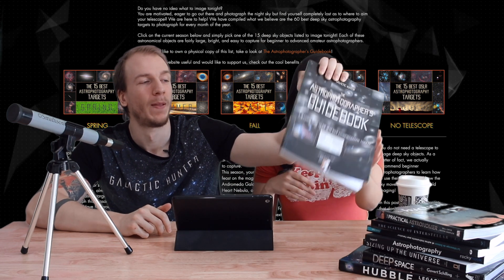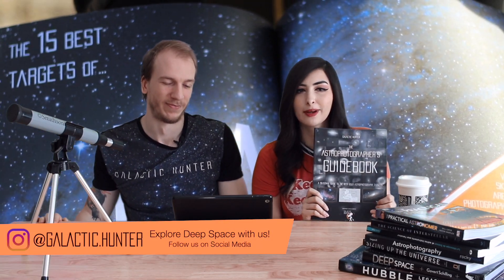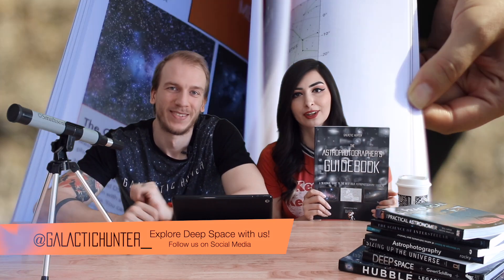So that's it for this month! Remember guys, you can still see our guides online for the best targets for each season. Or you can get our book for the best targets for the whole year, so you always have it with you and never run out of targets. It's super fun — fit for all seasons, so no matter what season it is, you're always going to have a target.